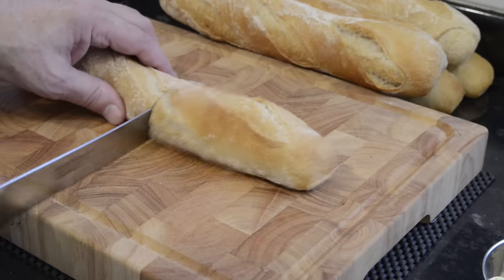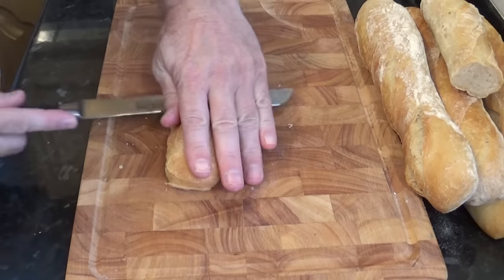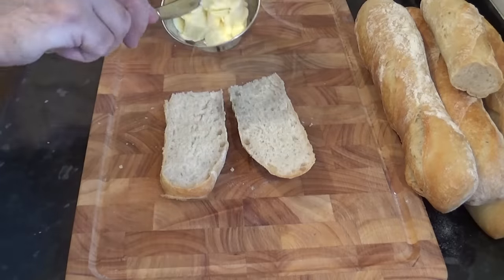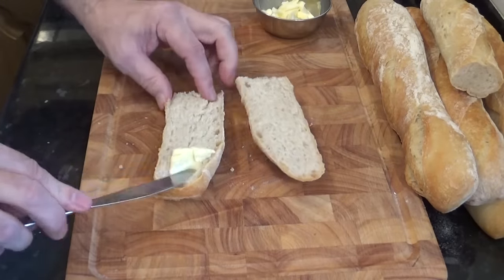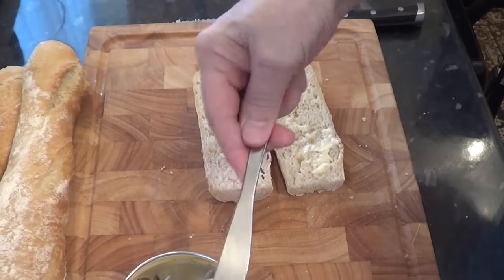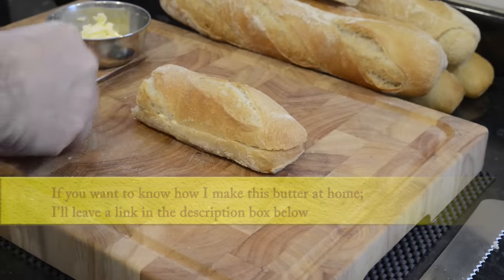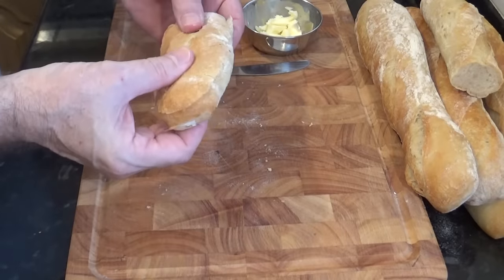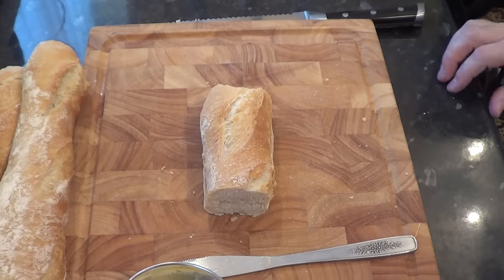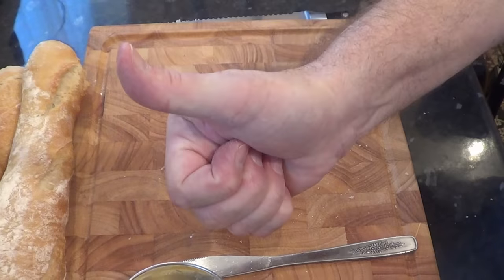I'll cut one open and have a look on the inside. As you can see, the crumb or bubbles are not as large as my other French baguette recipe but still perfectly acceptable. I'll add some homemade butter and have a little taste test. And just as all my senses were telling me — this is a delicious bread and definitely gets a thumbs up for a quicker baguette recipe.